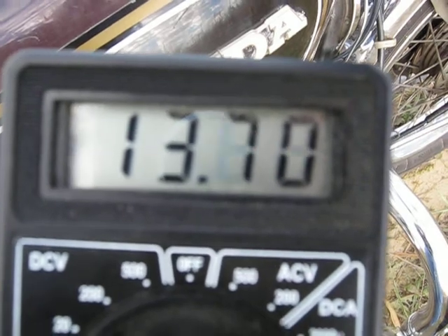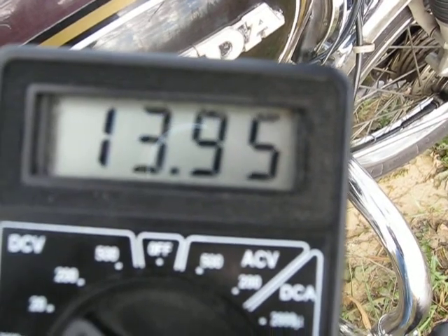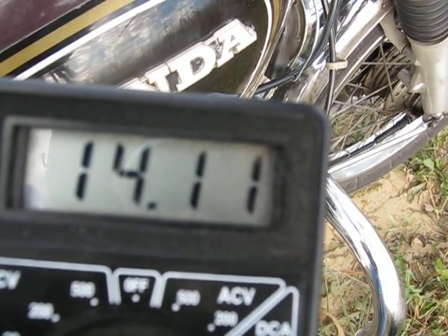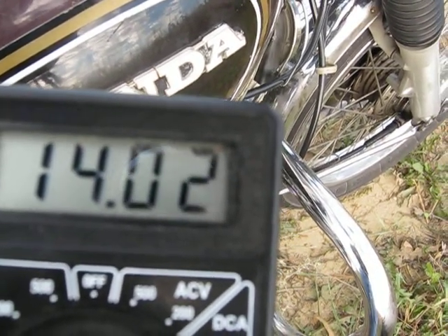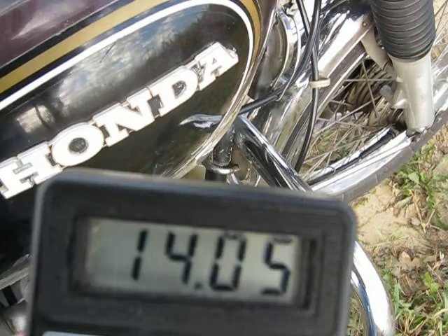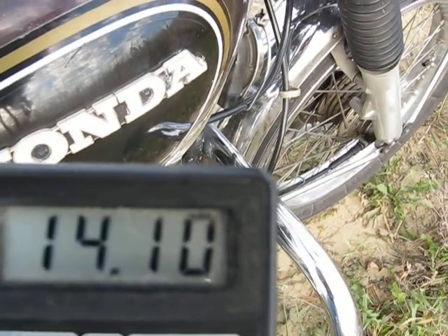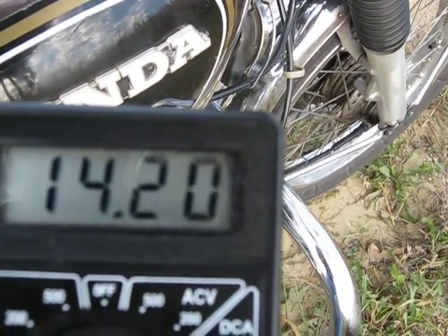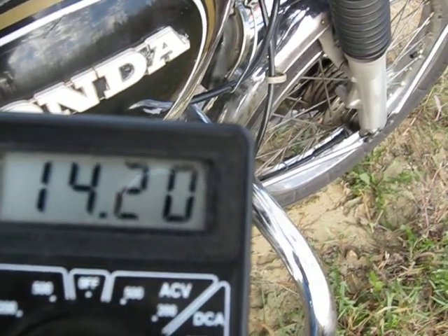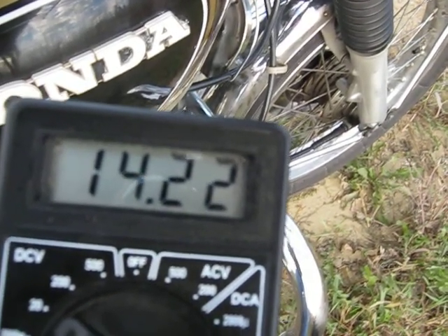We're at 3,000 RPM right now. 4,000. 5,000 RPM. 6,000. 7,000. 8,000. 5,000.